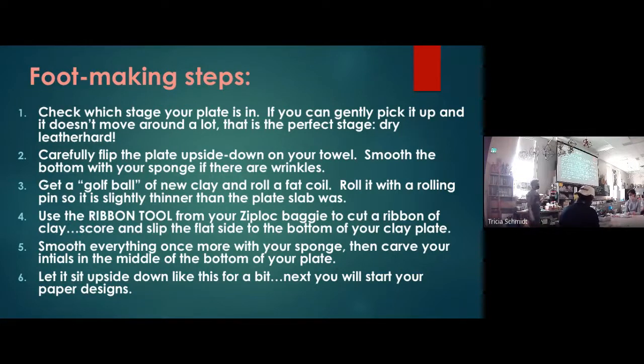Once you have it flipped over, you're going to smooth that backside and make it nice and neat before the foot goes on. You'll need a little bit of clay — roll a coil, then roll and flatten it to about the same thickness as your plate slab. Then we're going to use the ribbon tool to cut it, and that ribbon tool will make a perfect coil for your foot.